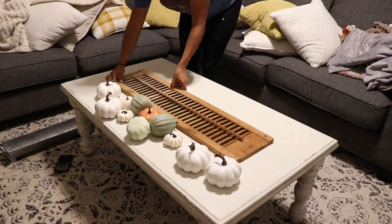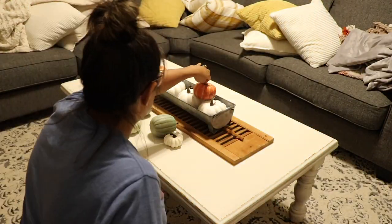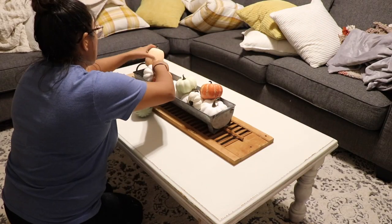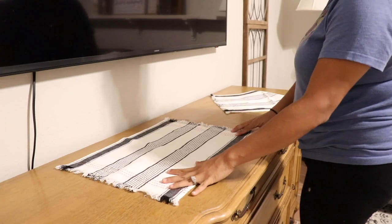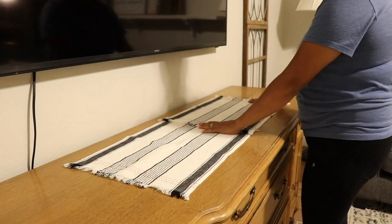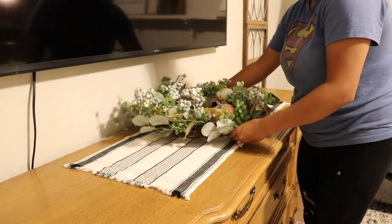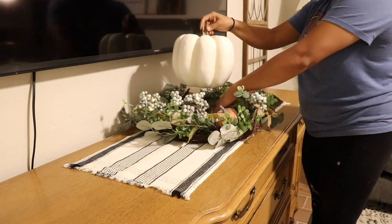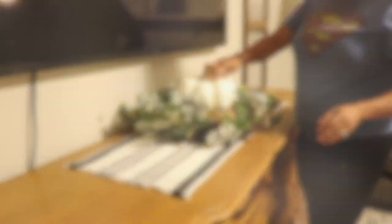Now I'm going to be working on my coffee table. I'm going to keep it really simple — just use another piece of the shutter on top of the coffee table and use a galvanized tin filled with some pumpkins I got from Hobby Lobby last year. I really love the contrast of colors and textures there. I'm also using placemats put together to create a little runner, and I'm going to put a wreath from last year and a pumpkin in the center — really simple and easy, and it looks super festive. I really love using wreaths in a different way.